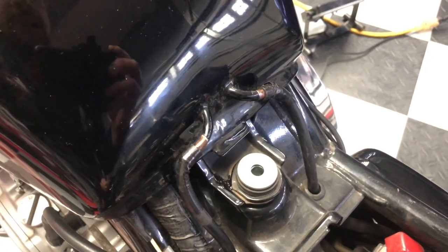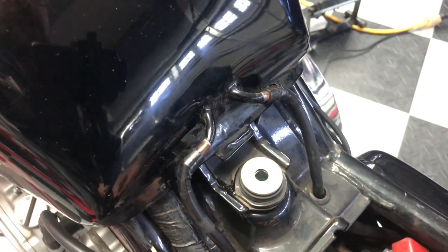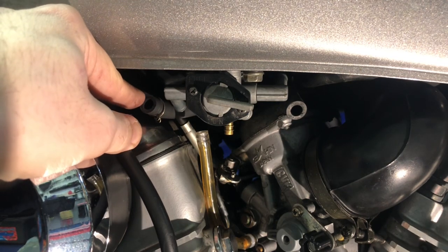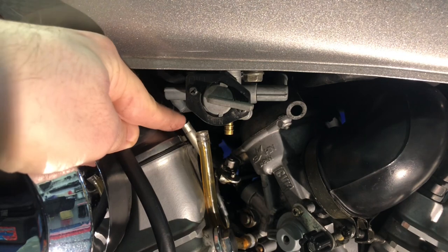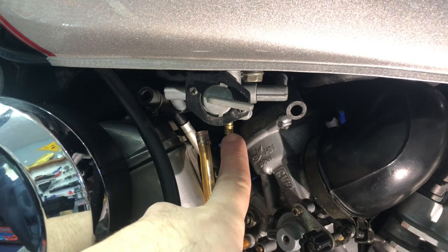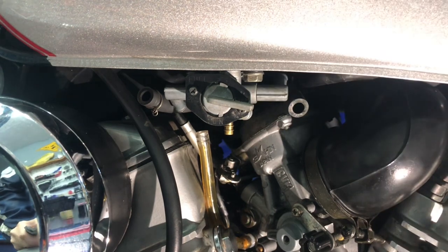Here's what that looks like all connected up. It's okay if your hose doesn't go all the way up on the vent holes. Next, let's move on to the carburetor and the petcock. The hose I've been calling the left hose gets connected up to the left side of the petcock. The vent line gets connected up to the brass nipple that I showed you earlier, and then the hose I've been calling the right hose gets connected to the right side of the petcock.